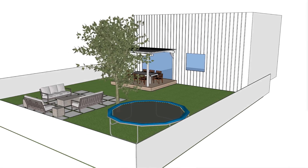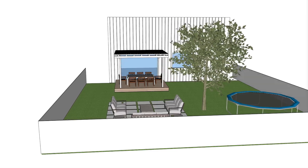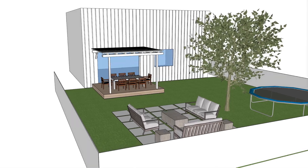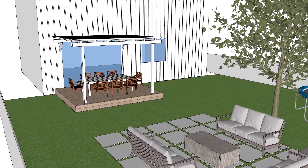Thank you for choosing our PatioHeat channel. I'm Steve. We provide tips and information to extend the enjoyment of your patio project. Our videos give you a knowledgeable overview prior to investing in your outdoor heating equipment. Whether you are a professional or owner builder, we provide specific details for optimum heat coverage for your application.